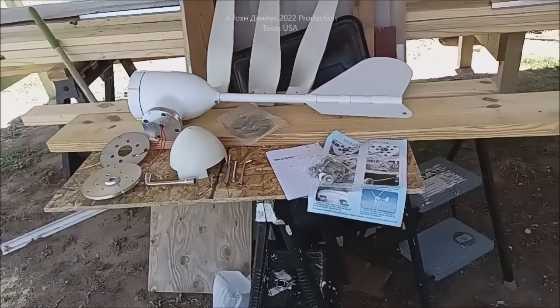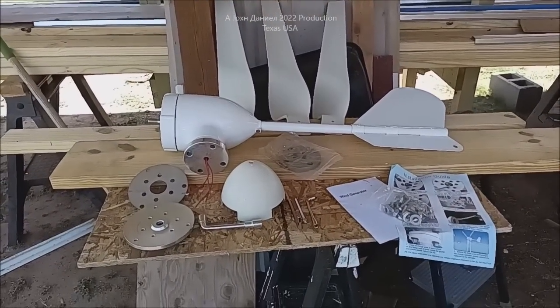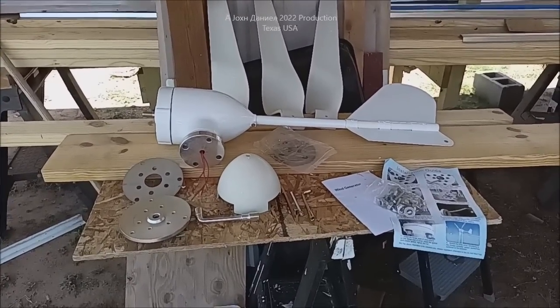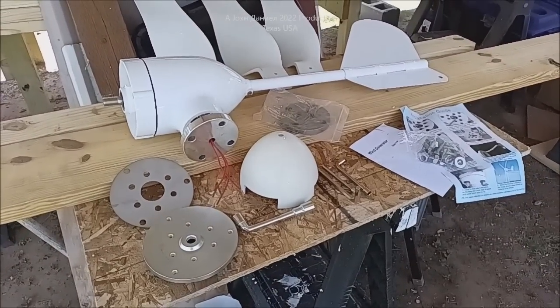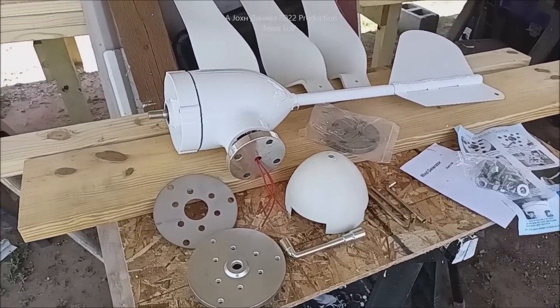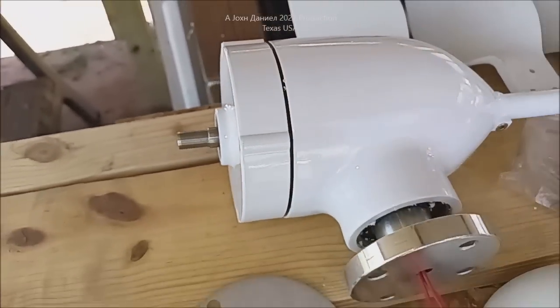Hey guys, just a real quick short video. You know what this is if you're on my channel, and you hear that rooster in the background. This one here is from Green Energy Solutions. It is a 600 watt. Notice the wider, bigger PMA — Permanent Magnet Alternator — that's in that.